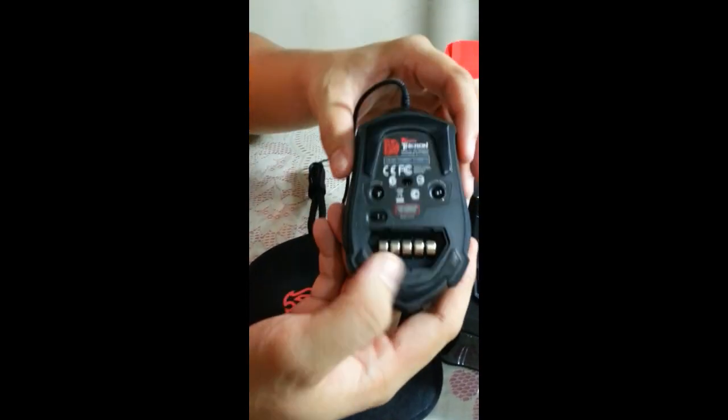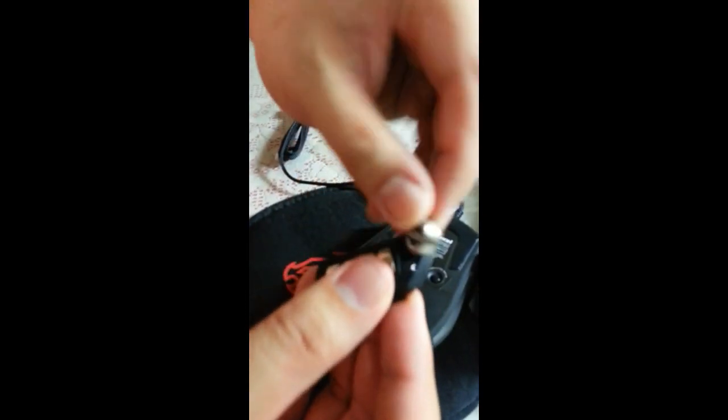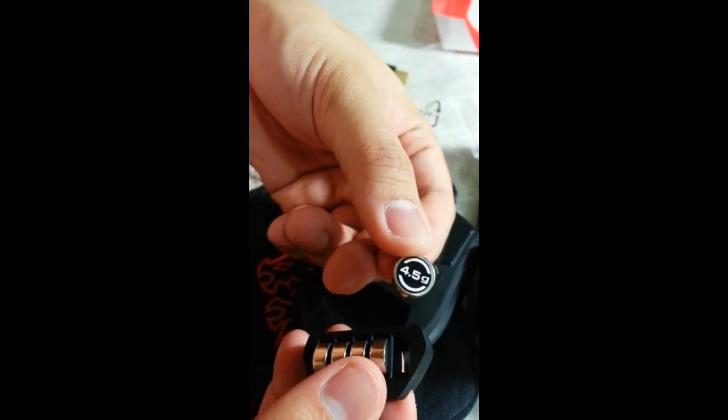Opening up the weights compartment — there you go, the weights. It has five weights here. Each one is 4.5 grams.